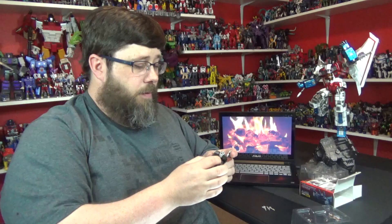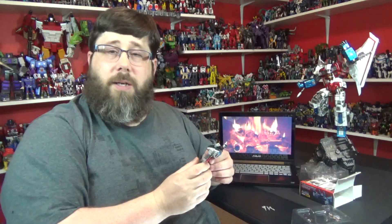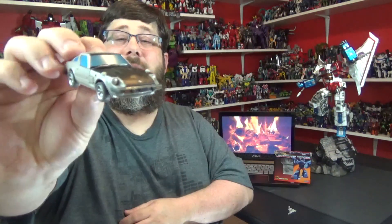Man, nice paint on the head crest and the face. Wow. I'm going to get to know him a little better, transformer and all that good stuff like I always do. I'll be back and I'll tell you what I think. Back from transformation — here he is in his alt mode. Very nice.